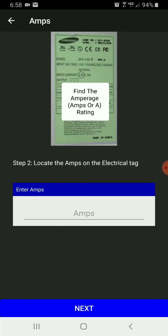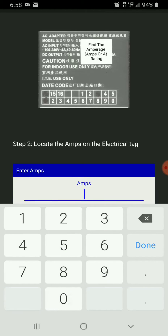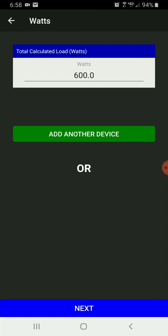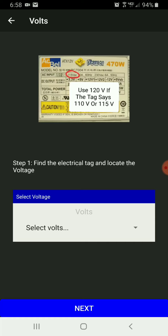Next I'm going to enter the amps from the electrical tag of the device I'd like to place on backup power. In this case it would be 5 amps. It's going to go ahead and calculate the wattage, which in this case was 600.